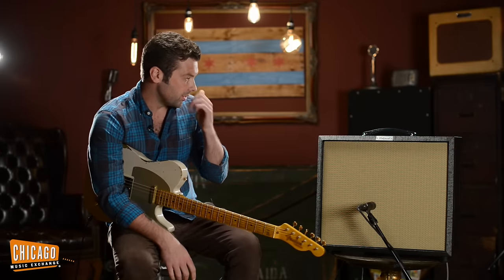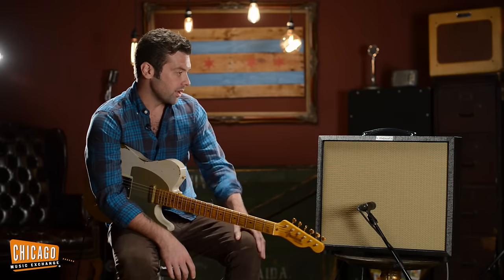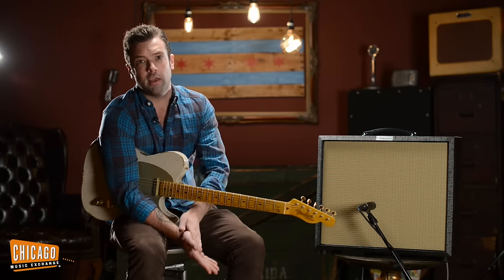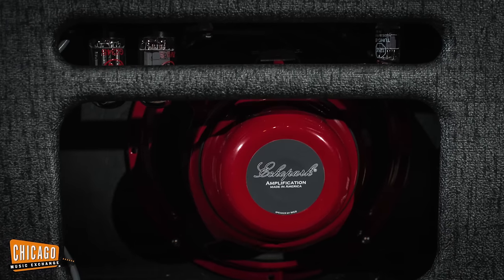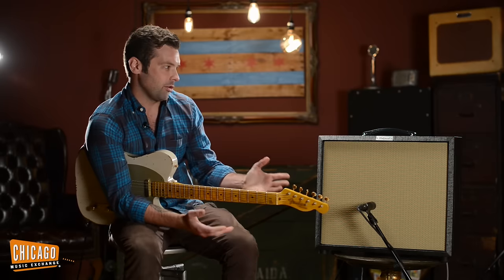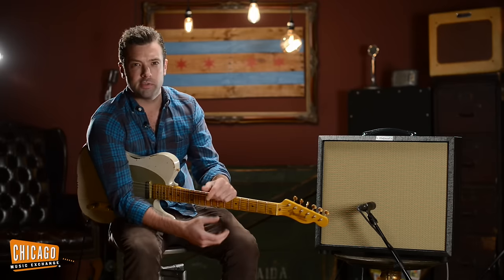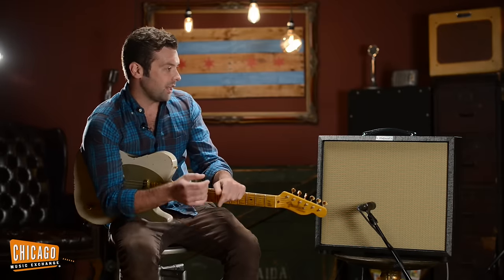No expense was spared on the components of the amplifier itself. The cabinet is all solid, one-inch thick, hand-selected Douglas fir. You've got a half-inch thick birch speaker baffle. The speaker itself is a custom-designed Warehouse Guitar Speaker made for Echo Park. Mercury Magnetics transformers, military spec aircraft-grade aluminum in the chassis — just every detail you can think of, all hand-selected to make sure it sounded as true to the design as possible.